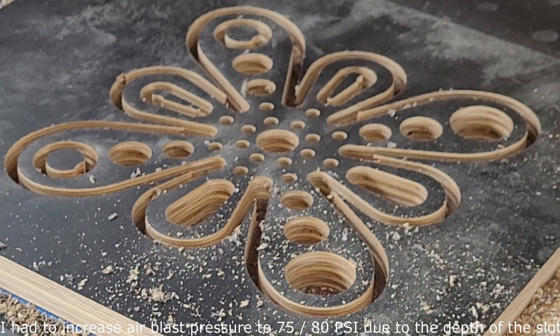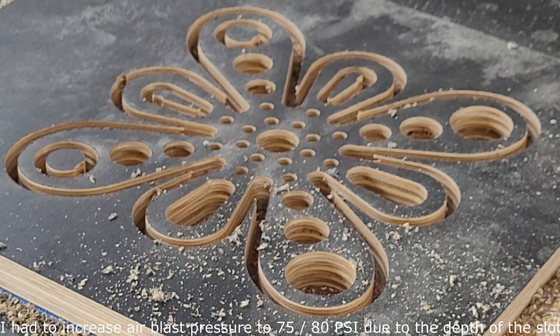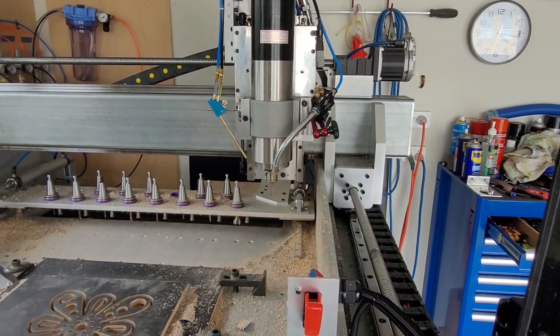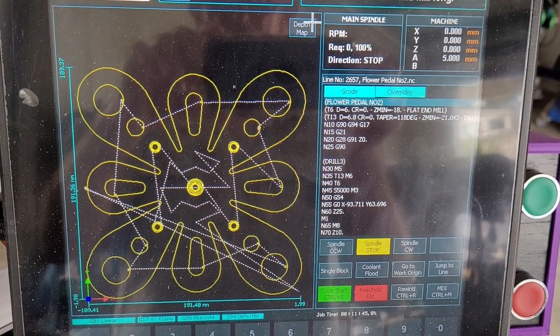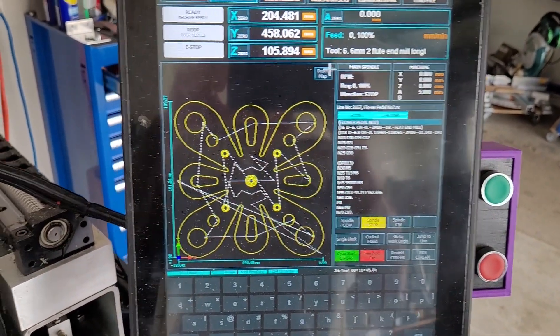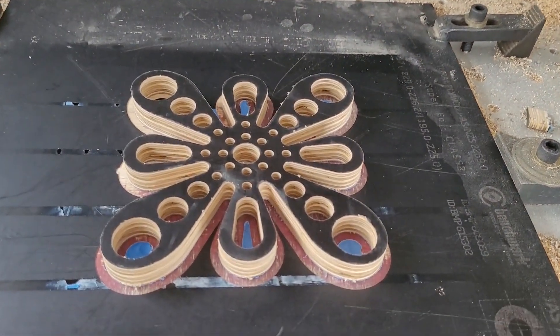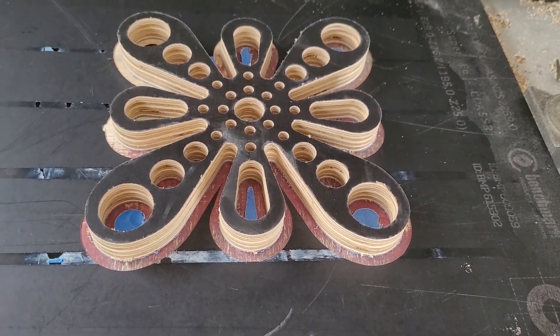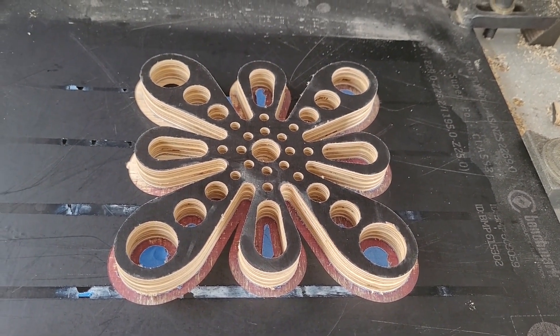And there we have it. The air blast worked well. I had to turn it up a bit towards the end, and the machine's gone back to homing position. From the G-code on the Masso controller to the finished product on the spoil board. Happy with that — air blast worked well.